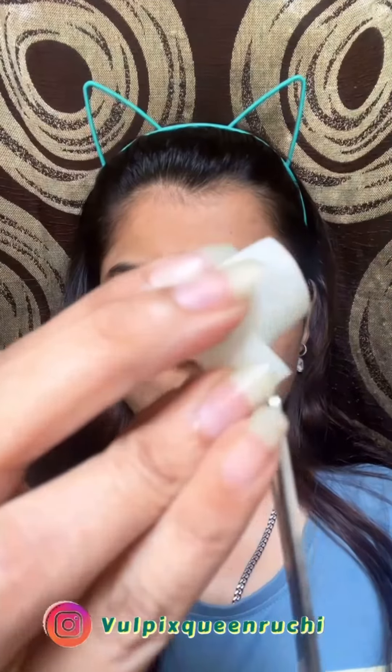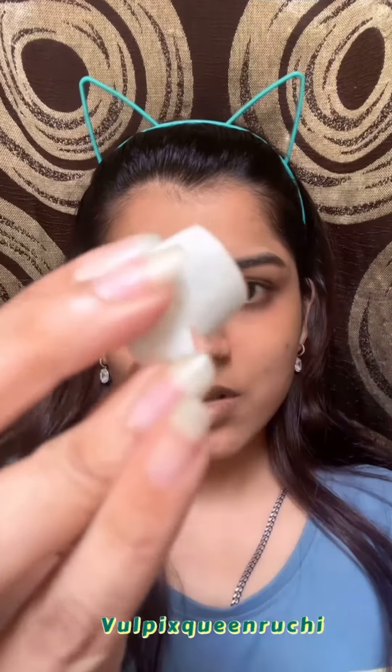Hello guys, I have seen this viral video on the internet. I have to take a tape, cut it from the bottom, and put it on your eyes. I have used a gel eyeliner pencil, but it didn't work out. Then I thought I will try something again, so I tried liquid liner.